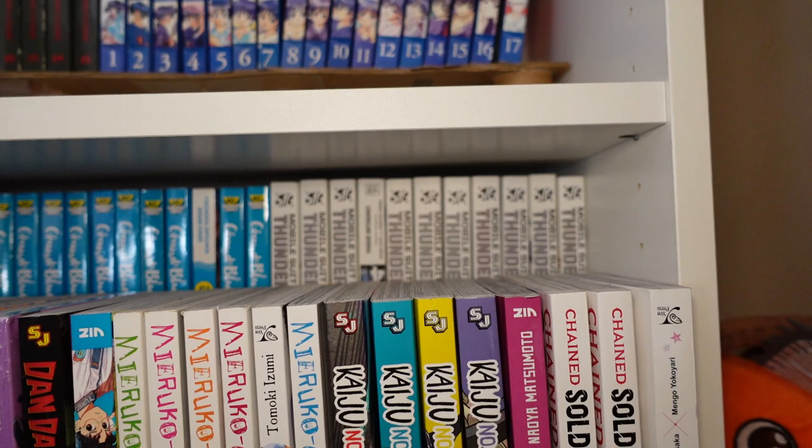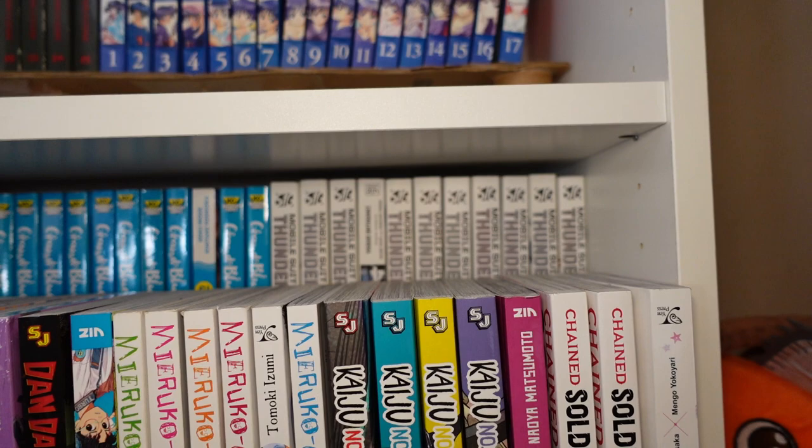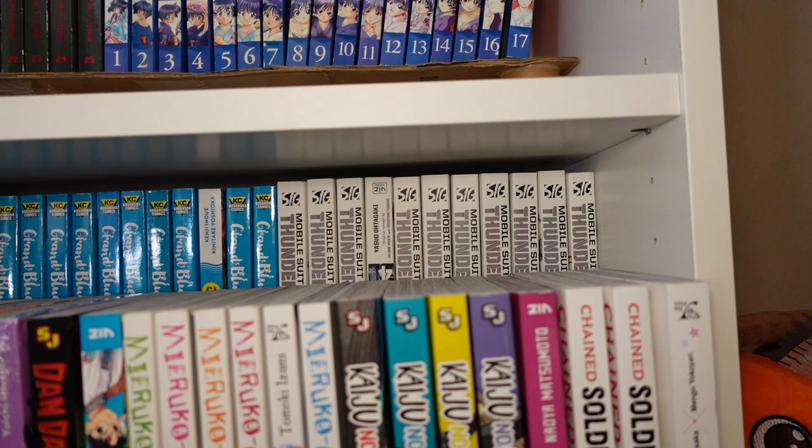Next there we have one through eleven of Mobile Suit Gundam Thunderbolt. It took me forever to get volume ten so I could actually continue on with this series — I've been waiting for volume ten for what feels like a year now, but we finally got it.